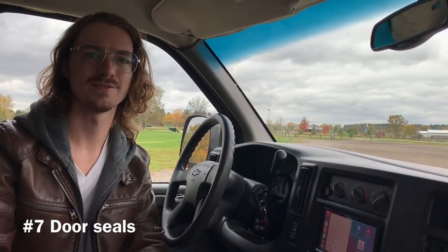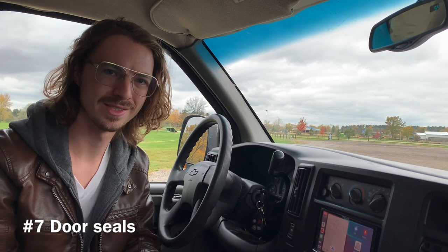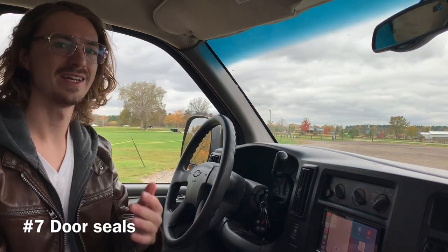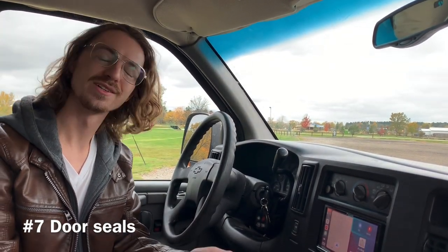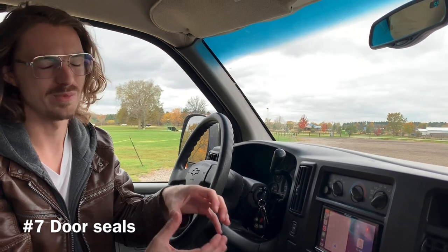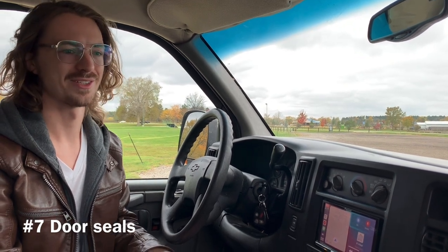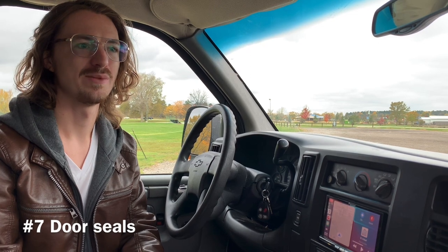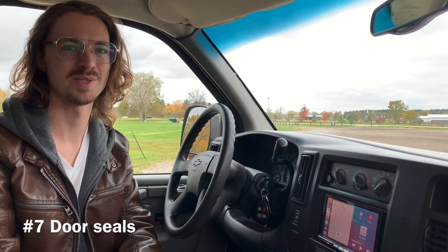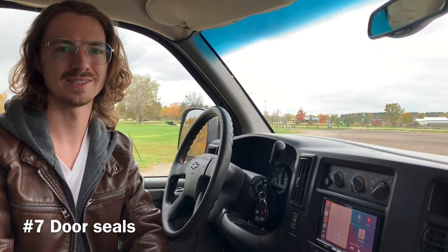Number seven — the last place to check for leaks in your front cabin — is a fairly obvious one: the door seals. Make sure they're sealed all the way around. If you're driving down the freeway and you hear wind coming in, that's a bad sign. They do make seal conditioner that you can use to rejuvenate the seals, which helps them swell back up to seal any air gaps. If they're past the point of no return, there are do-it-yourself videos on fixing door seals. These vans are so plentiful that they've been using the exact same door seal from 1996 all the way up through at least 2020. Go to any salvage yard and pick up a new set of seals.